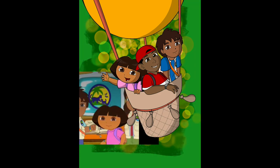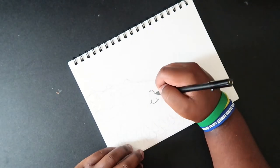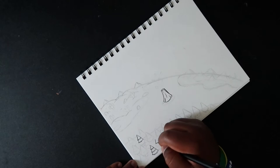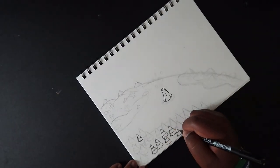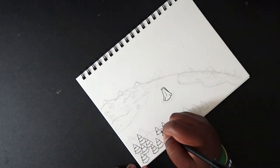I wanted to draw the entire earth with all those environments sitting in one illustration — that's how it came together. There was also some negative space in between all three environments in the middle, kind of like the Pacific Ocean.